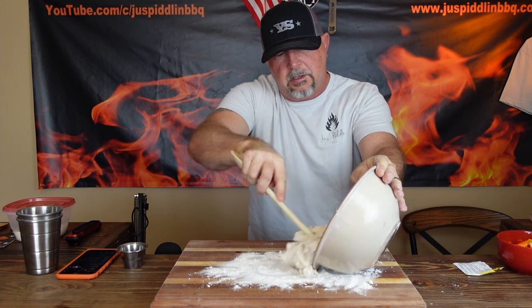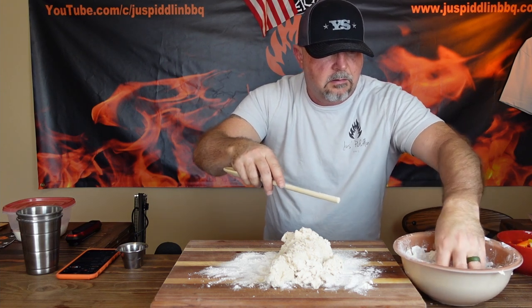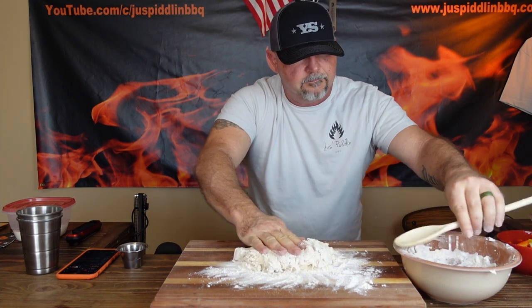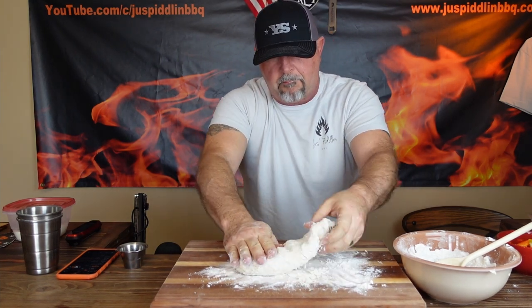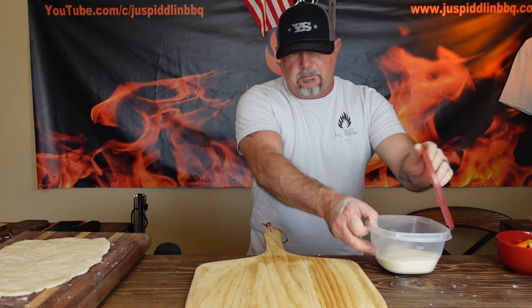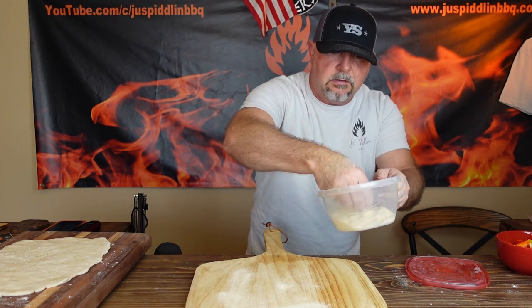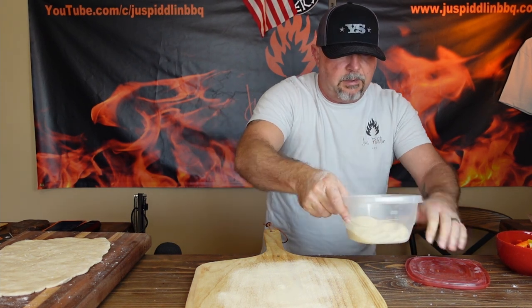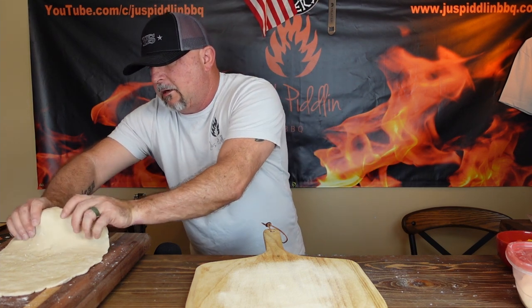So now it's pretty shaggy, but I'm going to turn it out onto this board and start the kneading process — just start working it together. We're probably going to knead this for about four minutes. I'm keeping an eye on the Yoder while it's out there on the Fireboard app — right now it's at 622 degrees. I have to admit, I've been kind of ruined by the pellet grills I've used in the past. There's no way I would get one of those up to 622 degrees and feel comfortable with it.